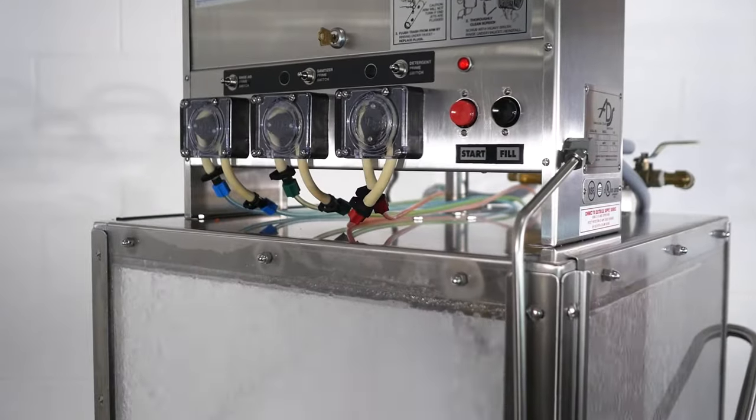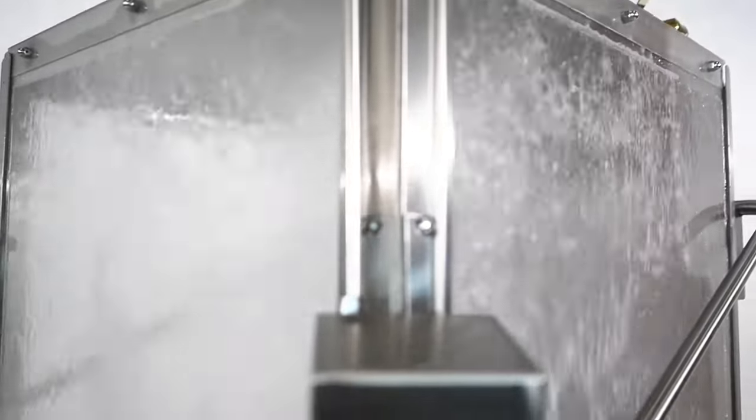The American Dish Service model, AF3DS, is one of our most popular models in a series of workhorse, single rack, low temp dish machines. This popular unit comes with many standard features including a full 20 and a half inch door opening to allow more versatility in washing larger items.